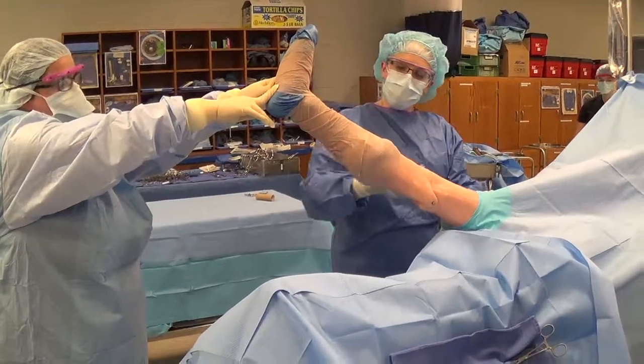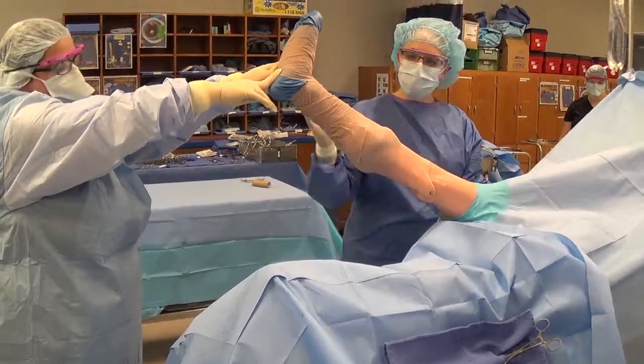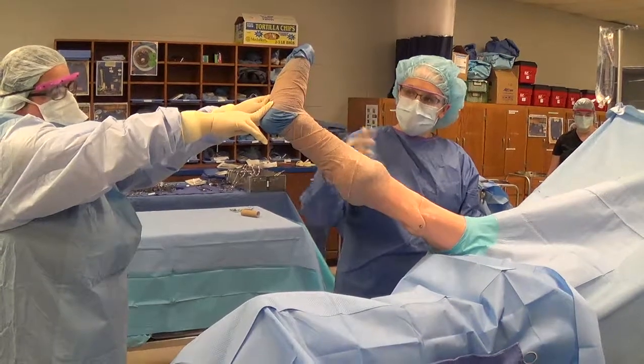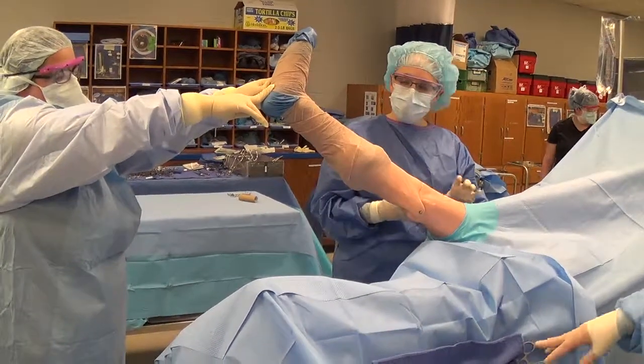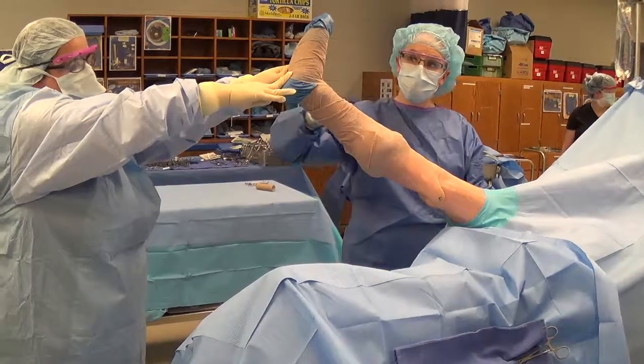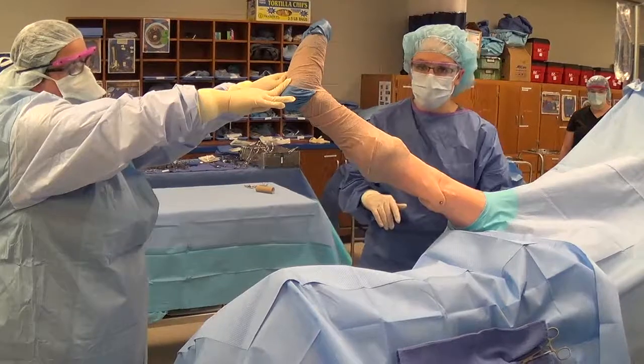We then want to make sure that we elevate the leg until it's wrapped with an Esmarch and the tourniquet is inflated, because this entire time that we've had the leg elevated the blood has been draining out of that leg, which will give us a better tourniquet. Wait until it's wrapped with that blue Esmarch and after they remove it and the tourniquet has been inflated, then we can go ahead and rest the leg down onto the drapes.